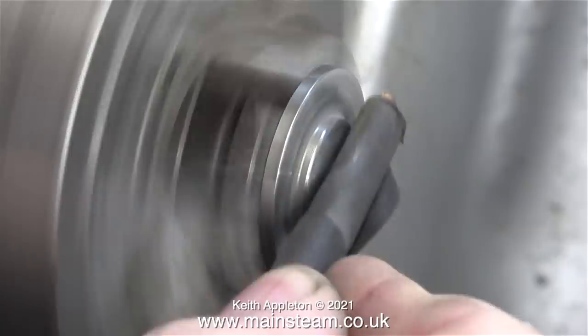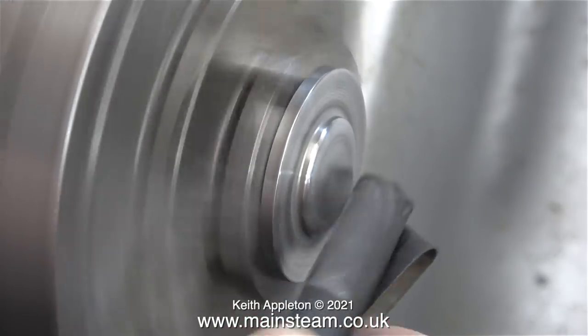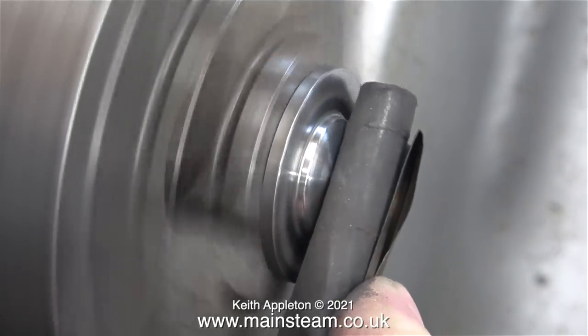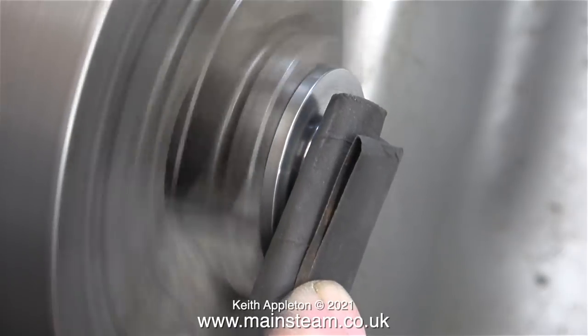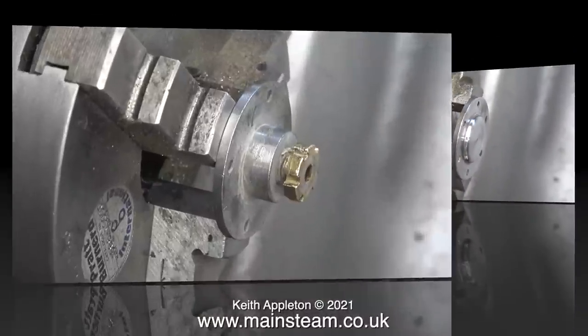I've been a musician for many years and I'm a keyboard player, and I really do respect the fact that I need all ten fingers. I often demonstrate the stupid ways of doing things on the videos, but this is a much better way of cleaning up a cylinder cover. After doing this I cleaned up the edges on my polishing spindle.